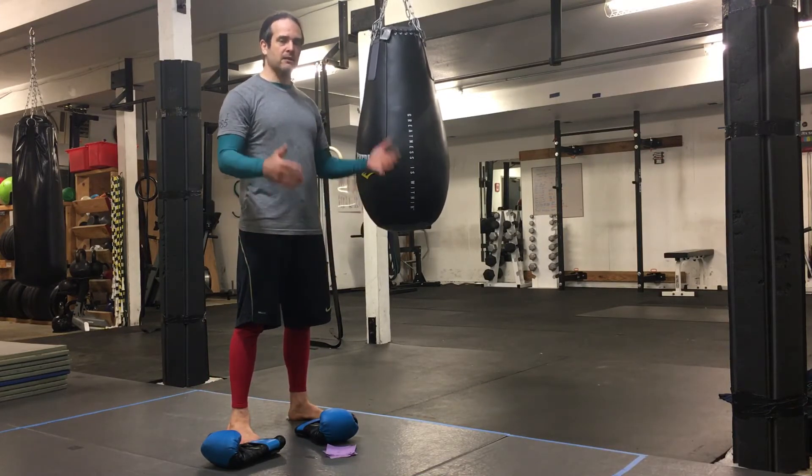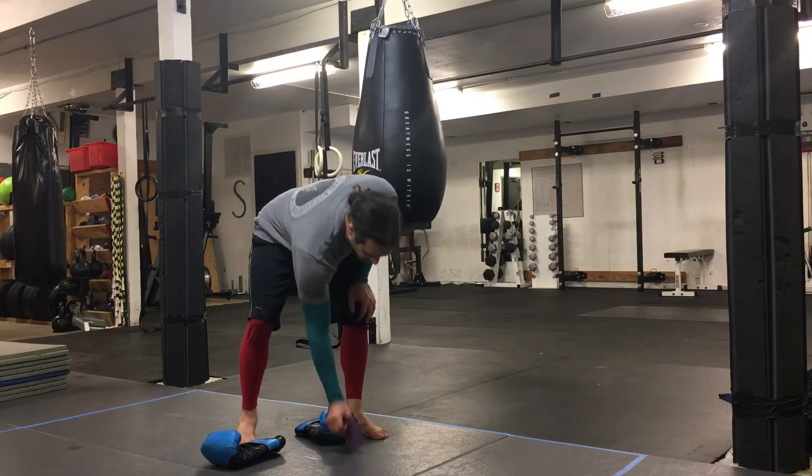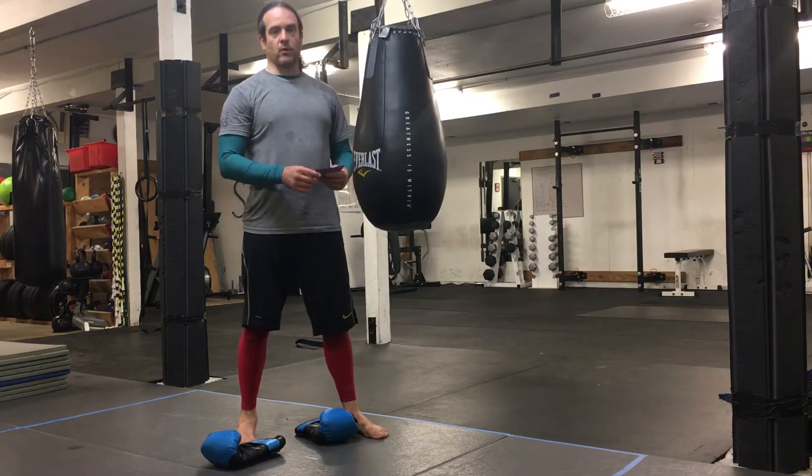And if you don't have a bag, this can all apply to shadow boxing as well. So what I did is I wrote out some ways that I've worked on the heavy bag before.